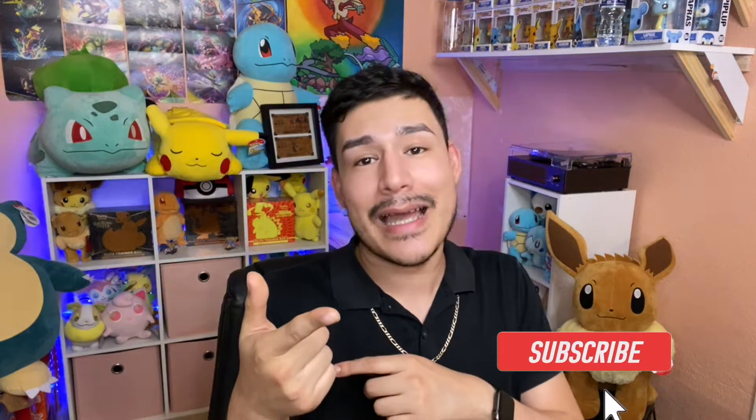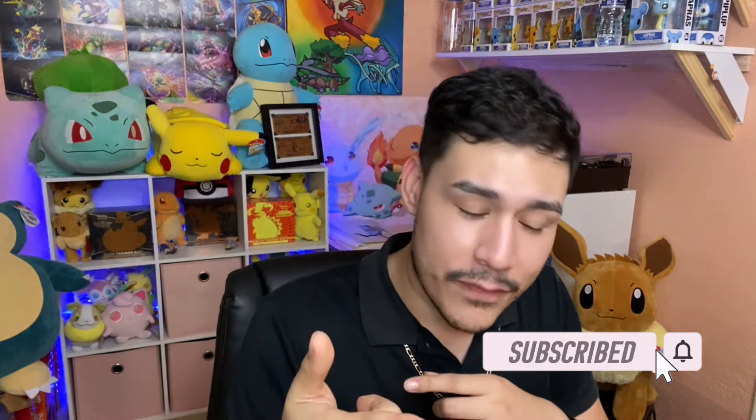So we're just gonna go ahead and see whatever we pull. If we get lucky, we don't get lucky - it is what it is. It's a luck of the draw, but at the end of the day it's also the thrill and joy. Please make sure you hit that subscribe button and the notification button as well. Give it a thumbs up and let's go ahead and dive straight in. Let's start here with the Fusion Strike.